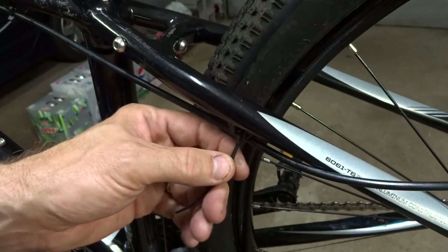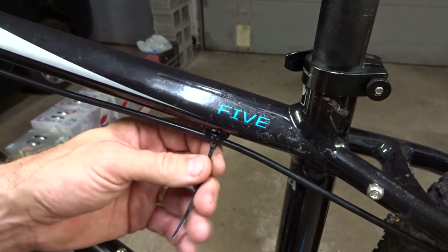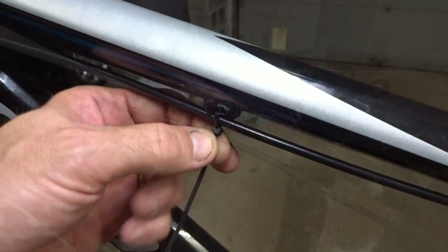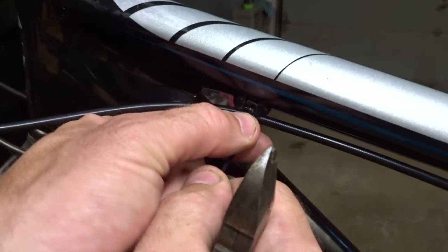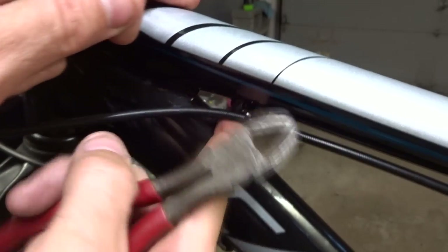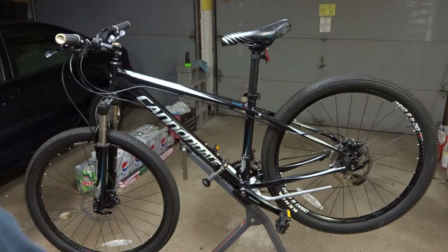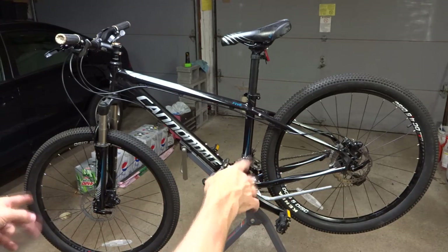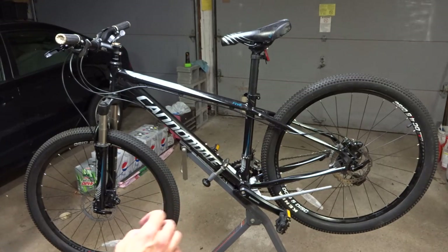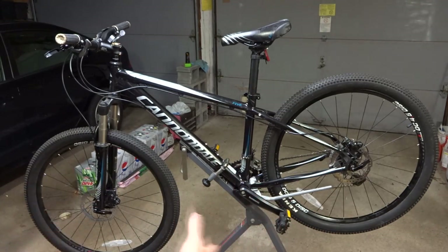Now tighten down the zip ties, clip them off, and tuck them in — same with the others — and done. Very easy upgrade, plug and play: take the old stuff off, put the new stuff on, and you've got hydraulic brakes. There were no wrinkles in this install. One potential wrinkle would be if there were different size rotors — these are 160mm rotors, which is what the calipers were set up for. If there were different size rotors, I could have simply taken the adapter brackets off the original calipers and moved them over to these, and it should have worked.